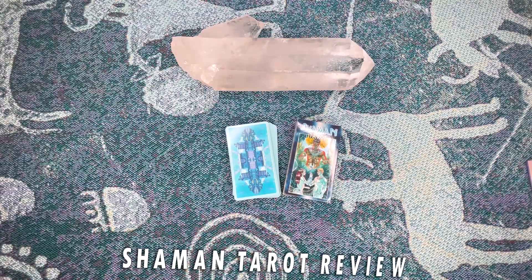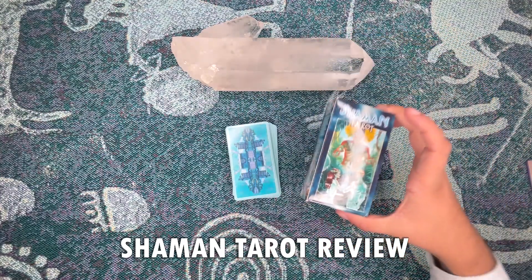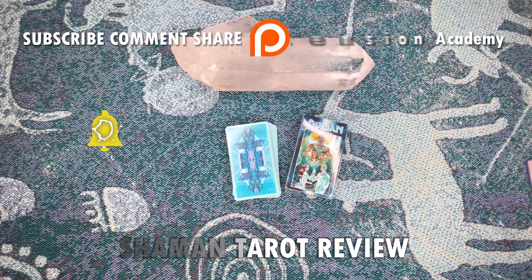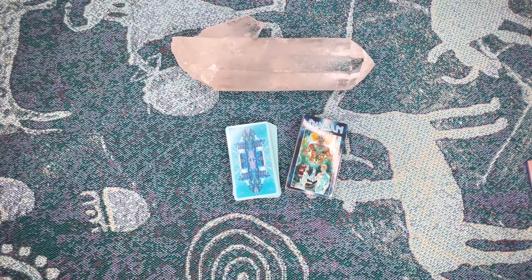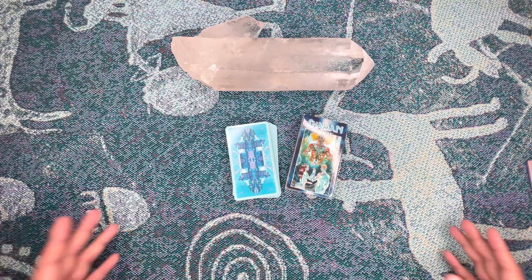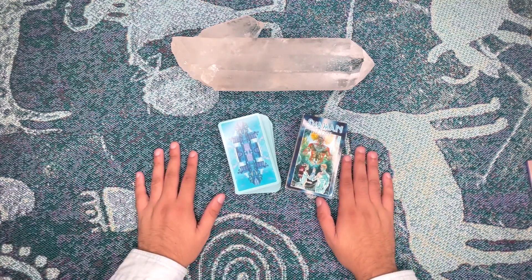What's happening, fam? Today we are reviewing Poops the Shaman Tarot. Before we get started, don't forget to like, subscribe, follow us on Instagram, follow us on TikTok, support us on Patreon. If you're looking to learn how to do tarot or looking for one-on-one coaching to tap into your psychic abilities and become the most divine being you've always been meant to be, check out the links in the description below. Let's get started.